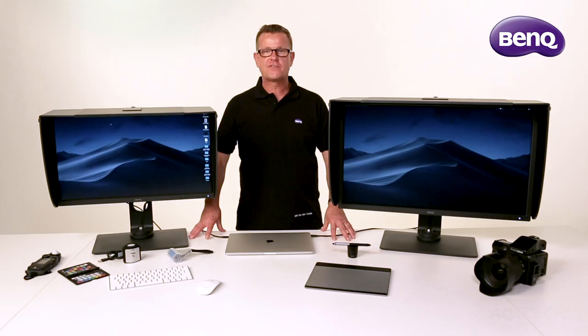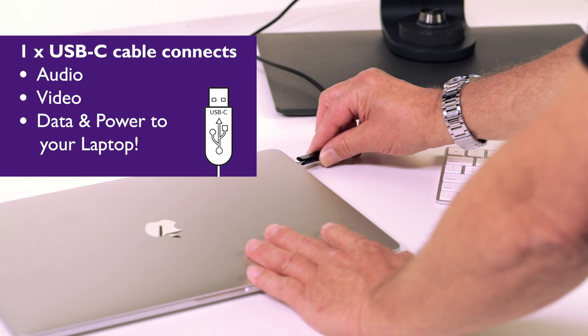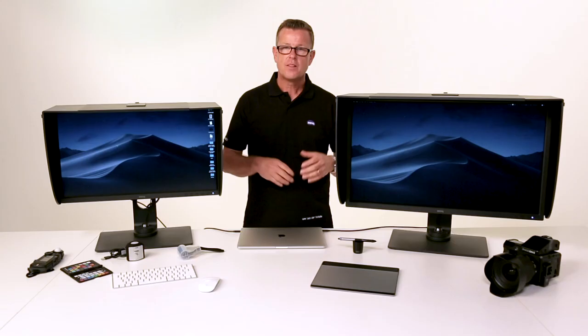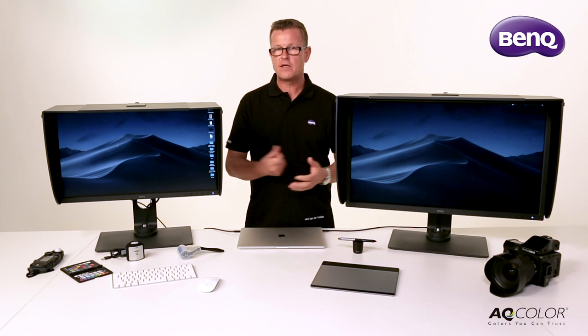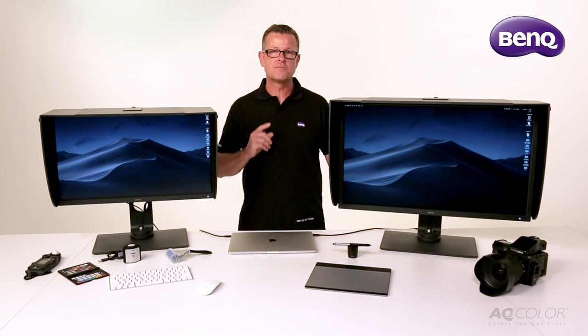The inclusion of a USB-C or Thunderbolt 3 cable is fantastic for photographers on the go. You can now connect to a colour managed workflow with one cable, essentially making your colour managed screen a docking station. They also include two USB 3 ports and an SD card reader.